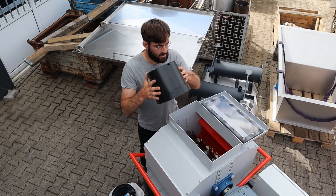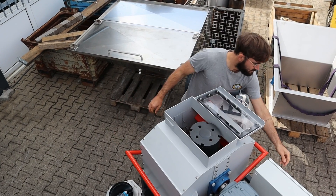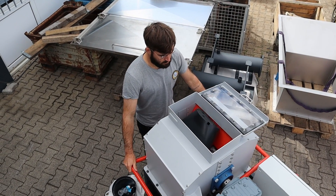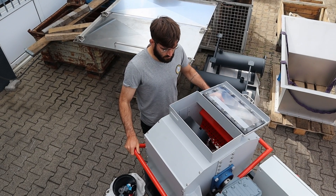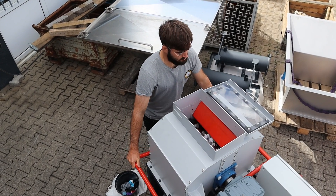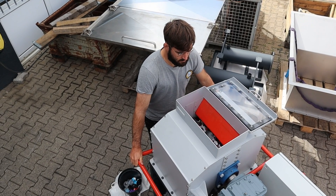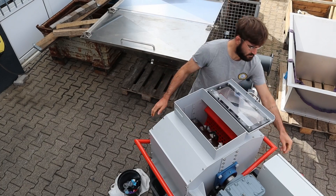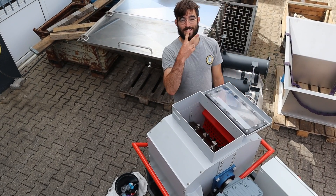So how does it work with a big flower pot like this? Easy!